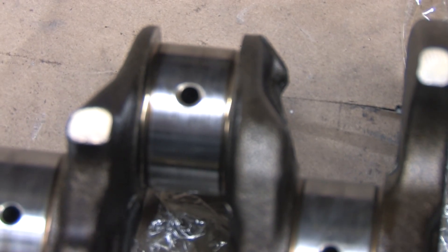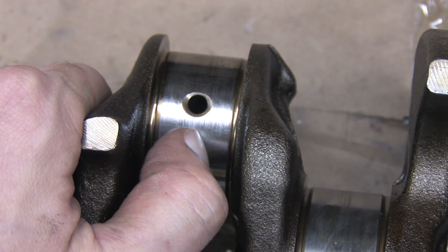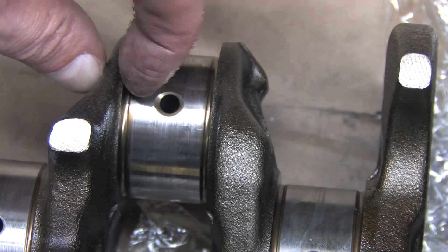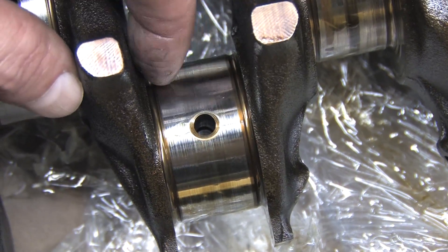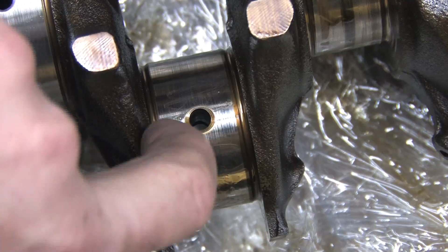The number 1 rod journal is in great shape. The bearings appear to have absorbed all the chunks, and there aren't any major grooves cut into it — it passes the fingernail test. Fillet radius is fine. No junk buildup in the chamfer of the oil holes on the crank. Number 2 looks pretty much the same — passes the fingernail test, nothing here that won't polish out.